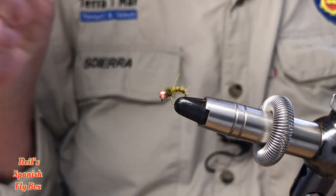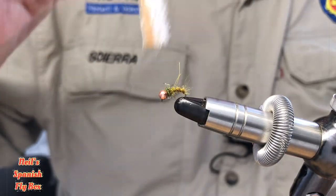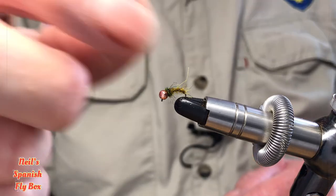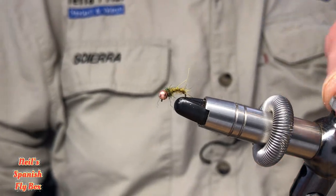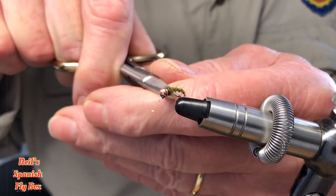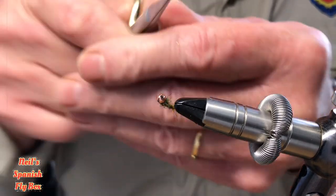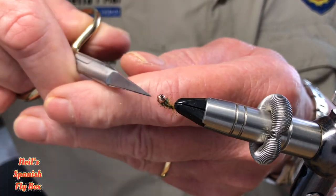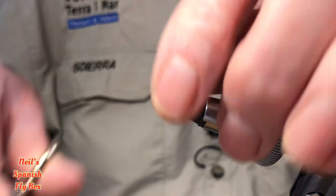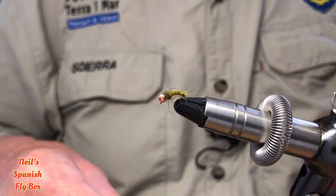Now I'm going to brush out the dubbing and the collar just to create the leggy effect. But as always, just trim up some of the longer fibres and hairs and try to keep it in proportion to the fly. That is the fly basically finished.